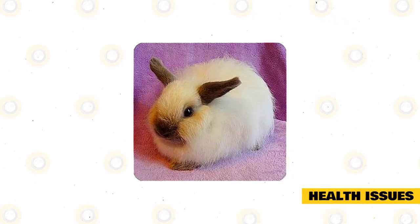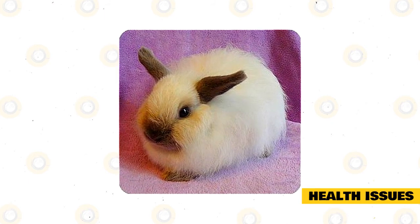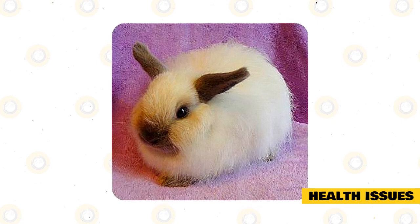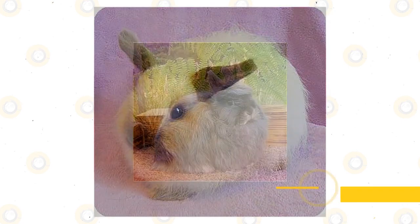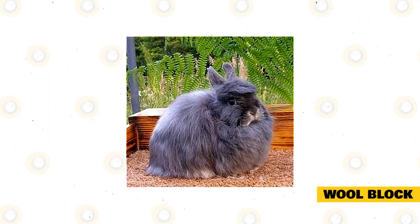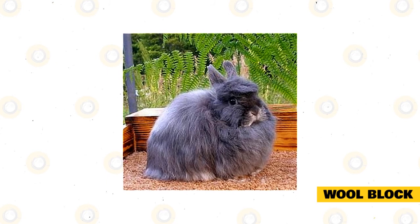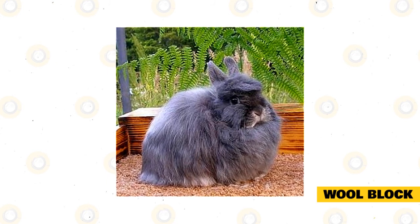Health issues. Dwarf rabbits can live up to 10 years if kept in proper conditions and given a healthy diet. Like other pets, the Jersey Woolly requires routine veterinary care to avoid common health conditions seen in dwarf rabbits. Wool block. Jersey Woolly rabbits are not as prone to wool blocks as other thick-coated rabbits such as English angoras. However, because they have shaggy coats, they're still somewhat at risk.